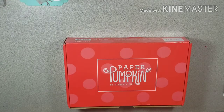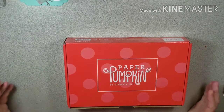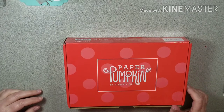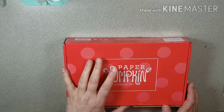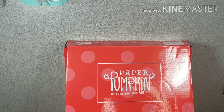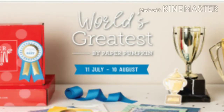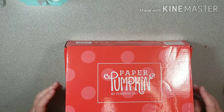Hey y'all, it's Tammy with Southern Angel Stamping. Welcome to my channel. Today I'm sharing my Paper Pumpkin called Summer Nights — it's the July kit. I've been so busy with everything, I know I'm very late. I've already got the August Paper Pumpkin in, so I've got to start working with that, but I wanted to show you this first.